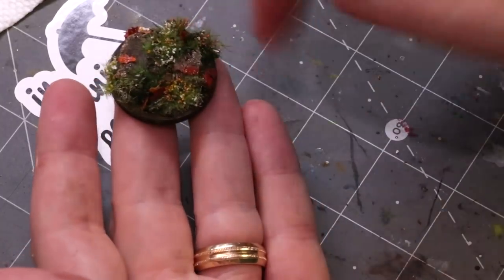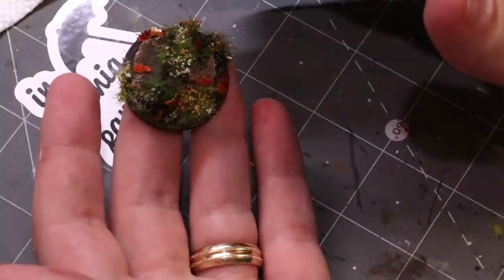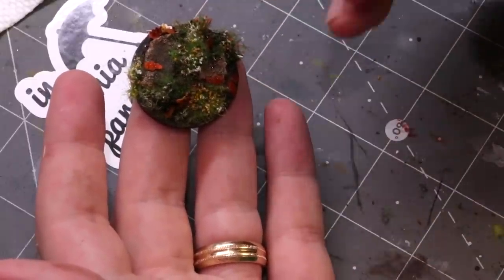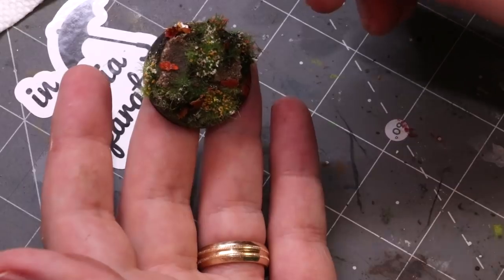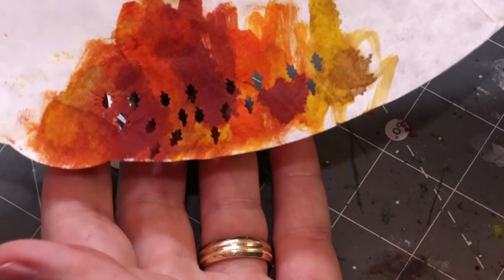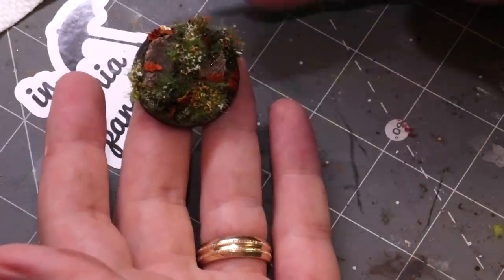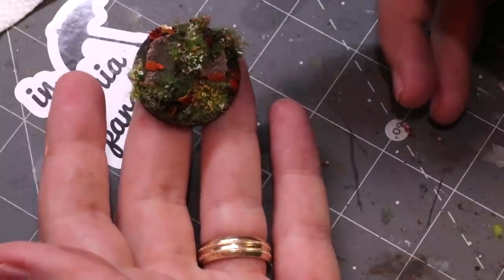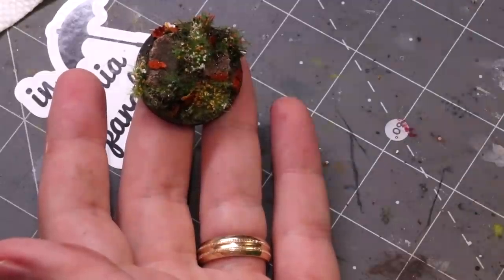There we go — there's our autumn base. I'll let that all dry, throw a photo up when it's done, black rim the edge, and we'll be good to go. You don't have to use all of these techniques — I threw everything at this 32mm base. You can use any mix: a little bit of grass, tufts, foliage, little flowers, the punched-out leaves from the coffee filter. Always make more than you think you need. Hope that was helpful — if you liked it, give it a like and subscribe for additional Hobby Cheating in the future. Drop any questions below, and we'll see you next time.